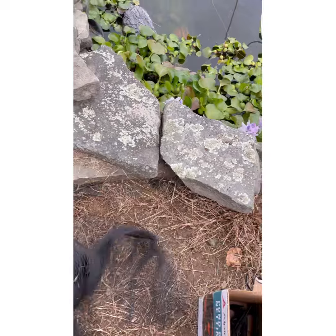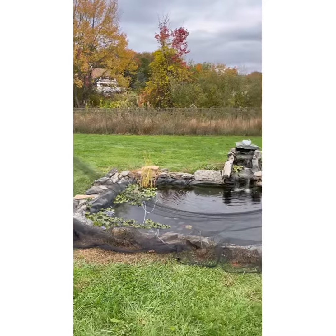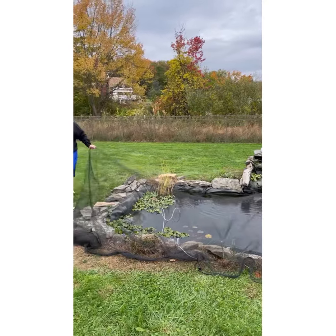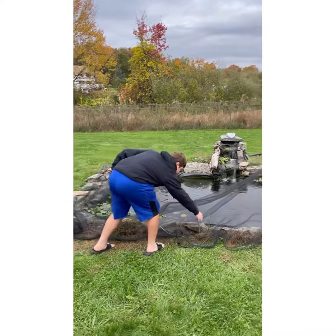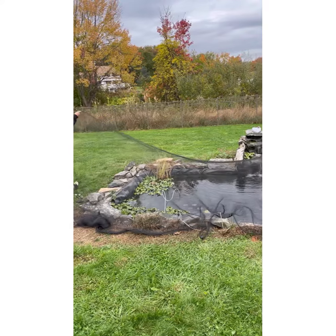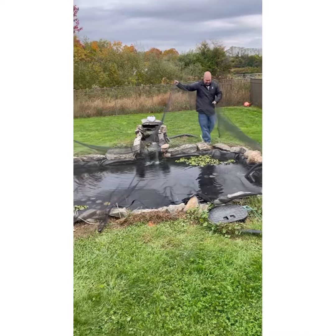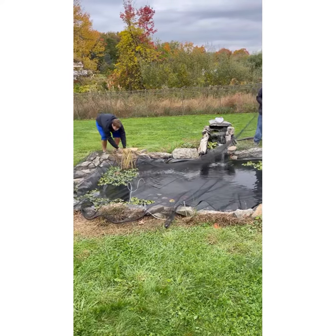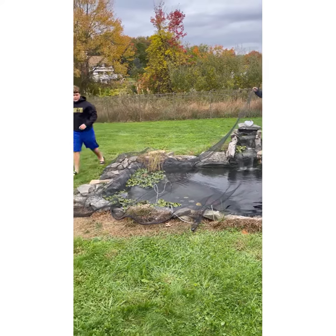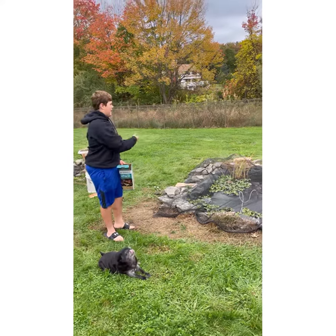I'm going to go ahead and put this on now. I'm going to leave these strings up here so they'll support it. I just staked it in the ground and pulled it along. The kit actually came with sticks with barbs, so I'm going to go ahead and place these around the pond.